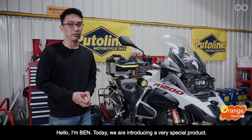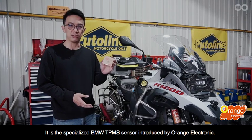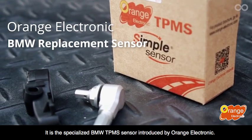Hello, I'm Ben. Today, we are introducing a very special product. It is the specialized B&W TPMS sensor introduced by Orange Electronic.